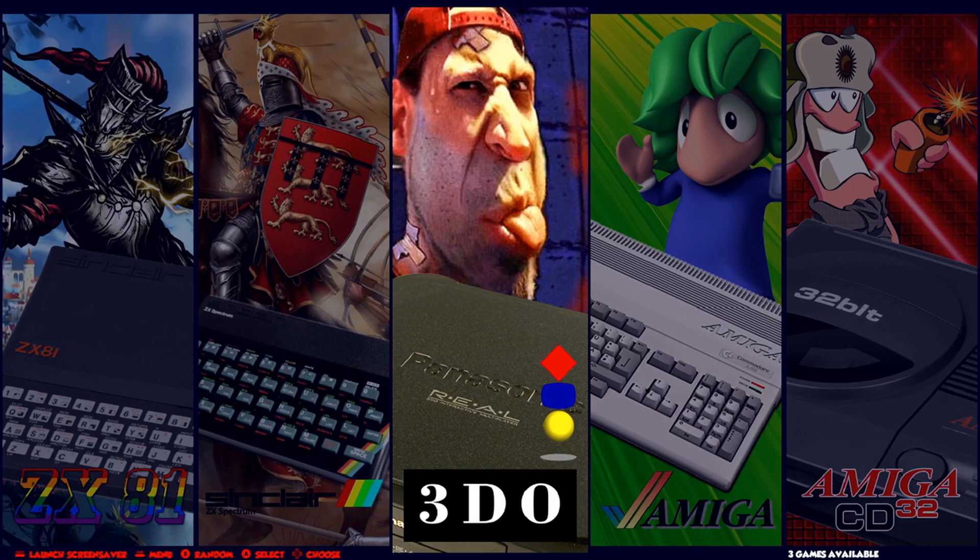Hello everyone, Steve here from TechToyTinker and Retro Arena. I'm going to do a video today for the release of the beta image of Retro Arena for the Win 600.